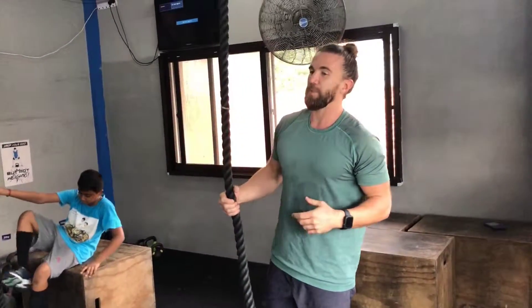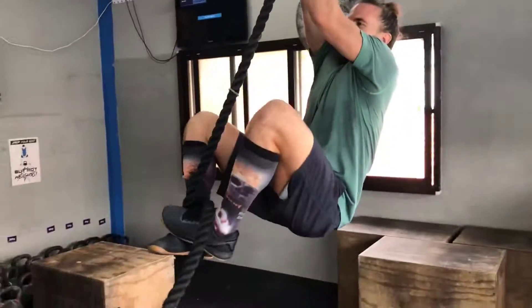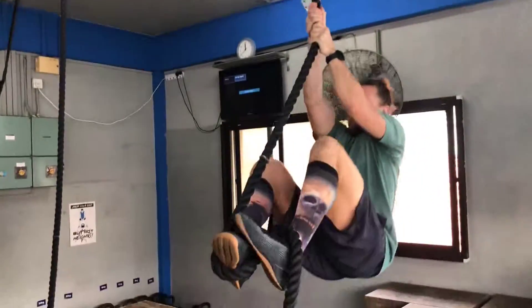As you get good at this, some of the practice we can do is: hang, grab, stand — hang, grab, stand — stuff like that.